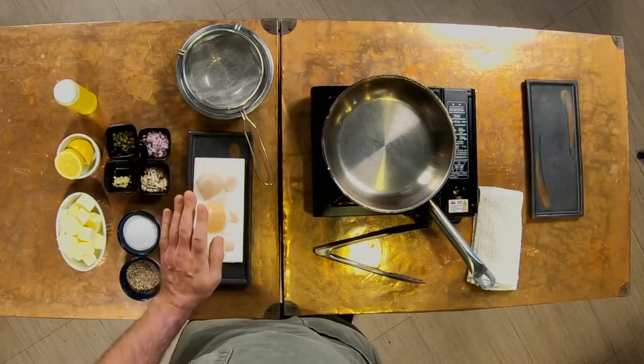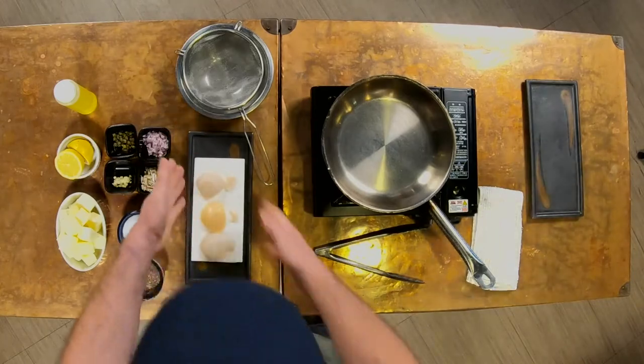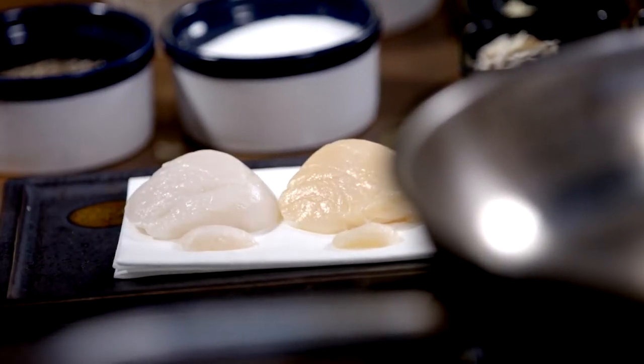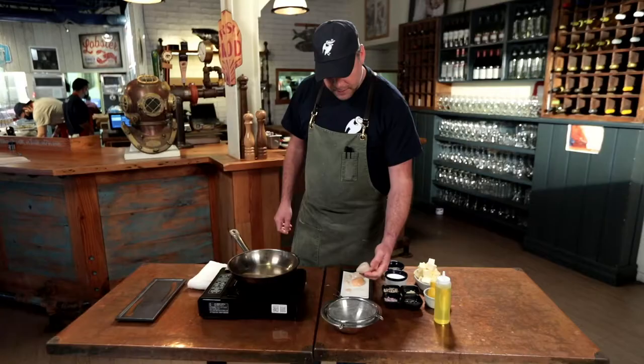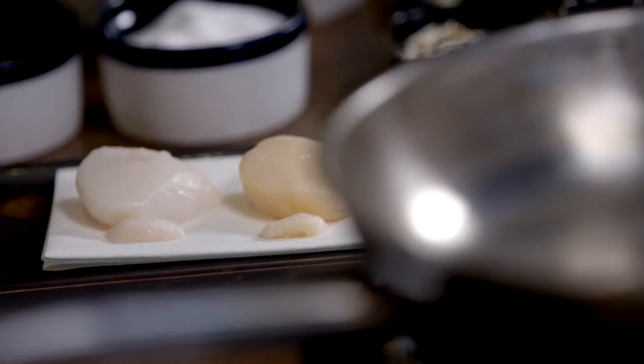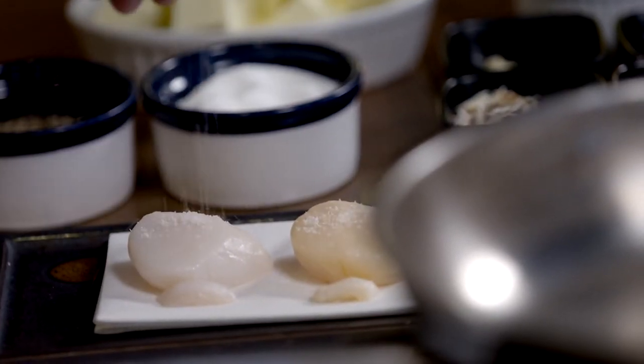Another big trick with searing the perfect scallop — even though I'm not a pro — is you want to dry your protein really well before it hits the hot pan. I have them on a nice dry linen; they've been sitting there for a few minutes before we fired the cameras up. Make sure both sides are nice and dry.